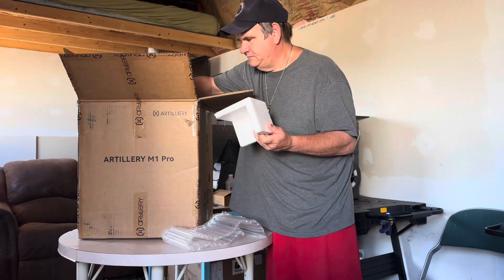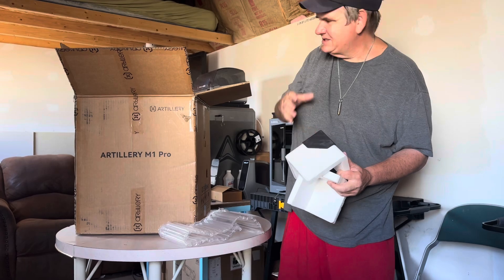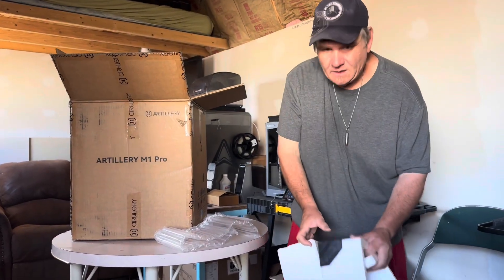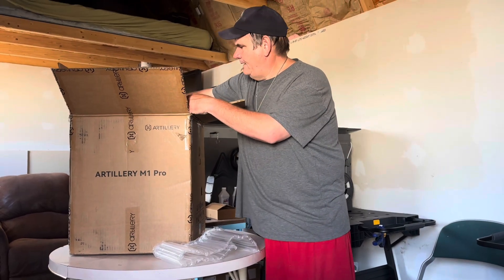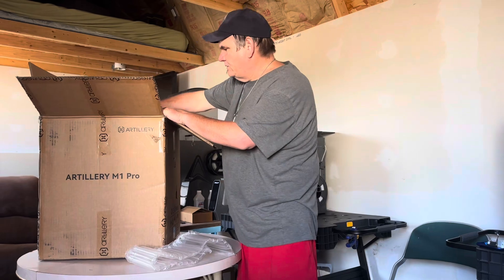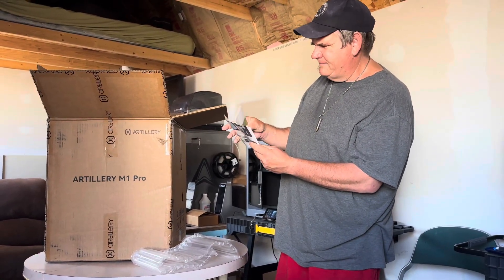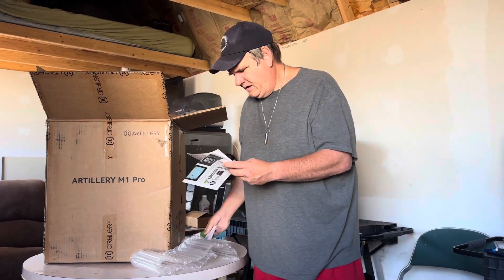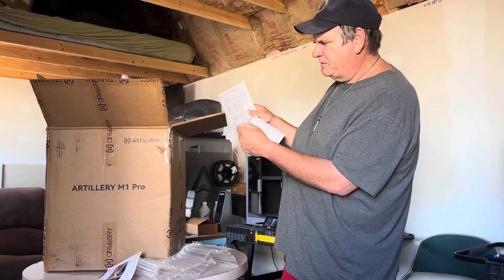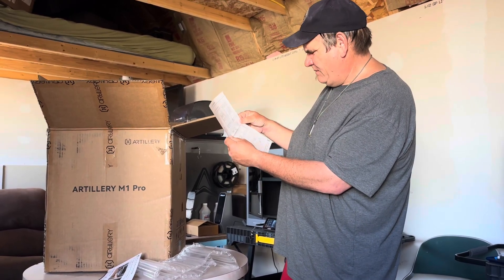The corner pieces have actually been reinforced with some plastic, so it's not just the styrofoam. We're starting with our Artillery instruction booklet — it'll go through here and gives us a guide. This right here will tell us a little bit of what we're doing, a quick guide to set it up.